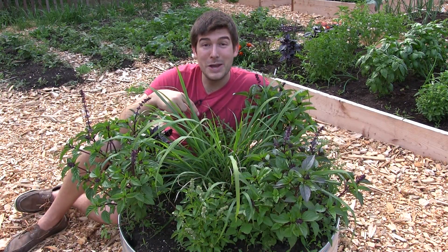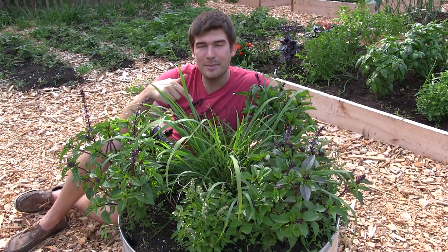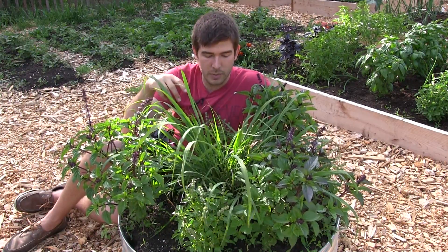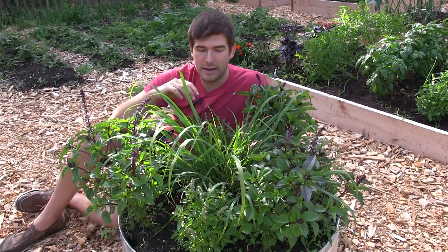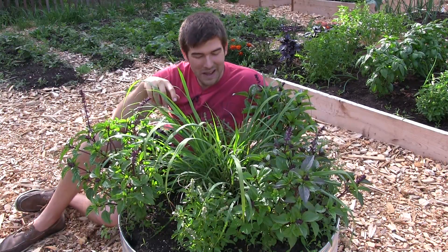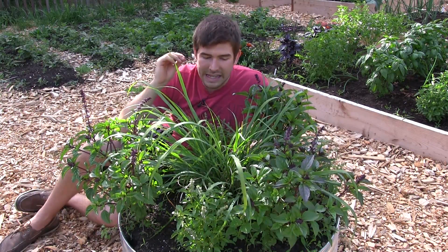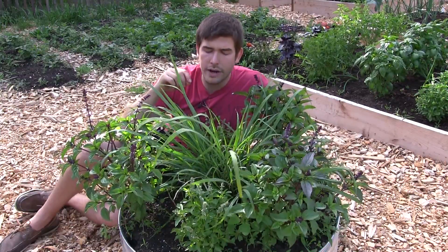Well, hello everyone and welcome to another episode here on the MI Gardener channel. I'm so excited for this complete growing guide because we're going to talk about lemongrass today. This has been a very commonly requested growing guide ever since we popped this one in this herb bin here. I wanted to let it grow a little bit so it looks really good for the video. It is an easy one to grow, and I cannot stress that enough — if you do not have a green thumb, you are still going to be able to grow this plant.